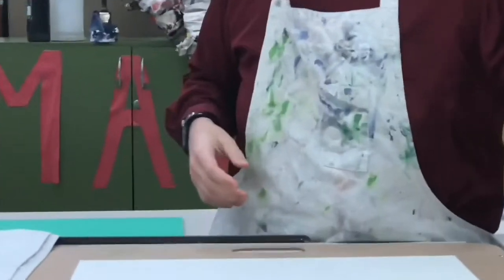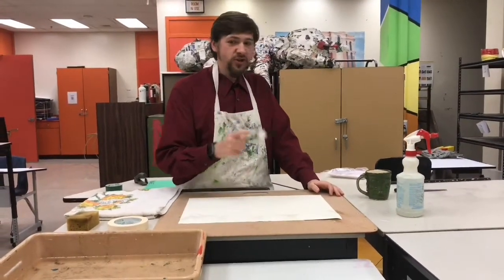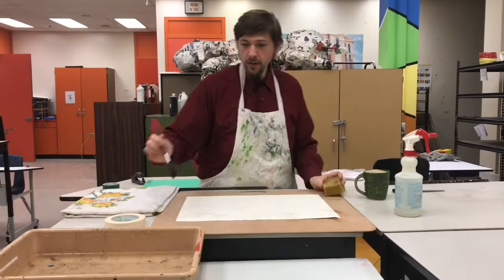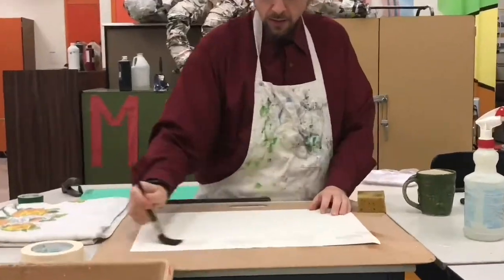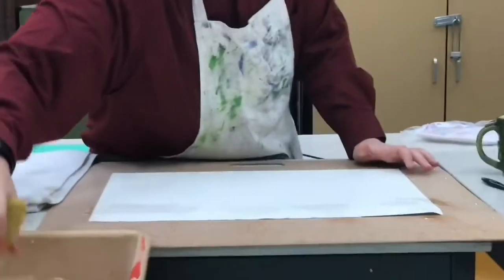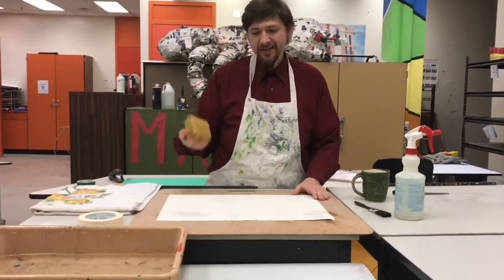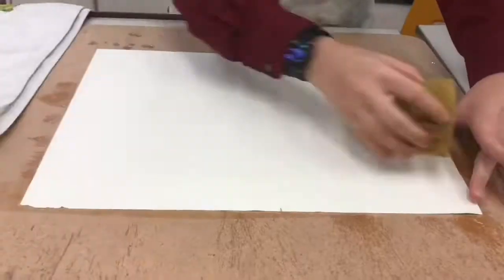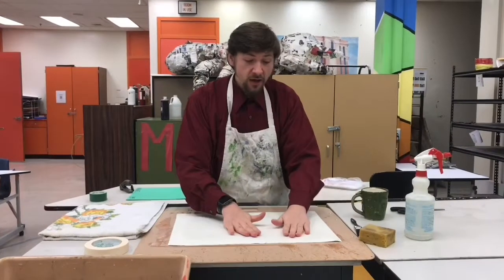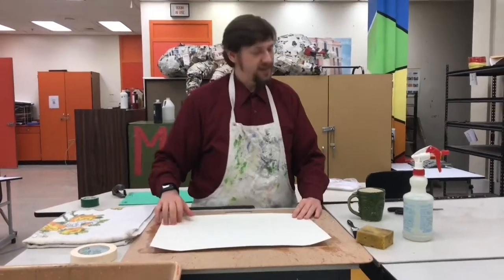The next technique is applying water using a paintbrush or a sponge. I personally prefer to use a sponge. When I use the sponge, I like to get it damp — not dripping wet, but nice and damp. After you have the first side completely wetted down, flip it over and do the back side the same way.